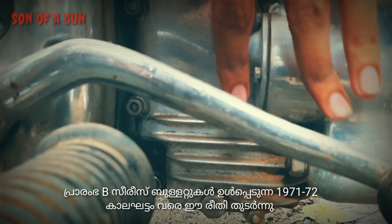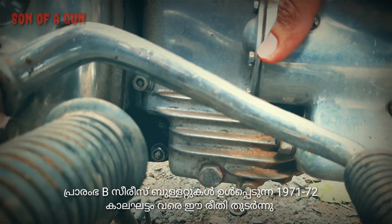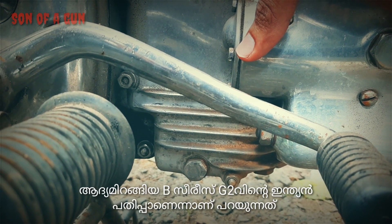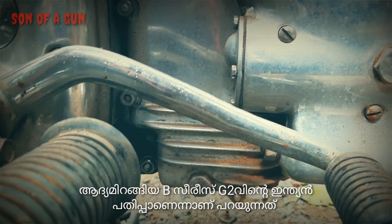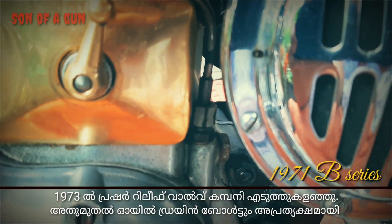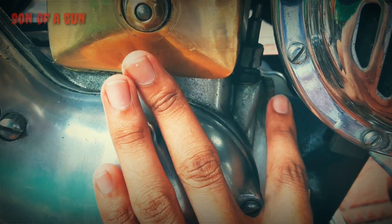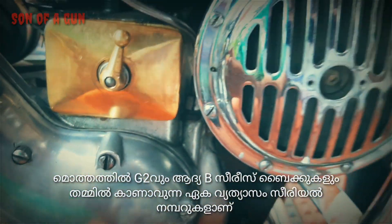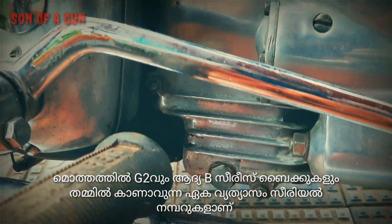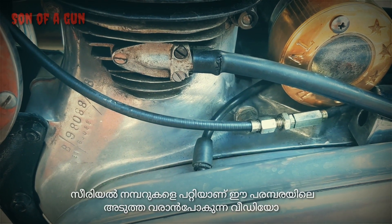This arrangement is exactly the same till 1971-72, which includes the early B series Bullets. Earlier B series Bullets are said to be the Indian version of G2 Bullets. This changed in the year 1973, when the pressure relief valve got omitted, and so was the oil drain bolt. The only visible external difference between a G2 and an early B1 Bullet is in the serial numbers. I'm going to make a detailed video about serials, which will be the next one in this series.